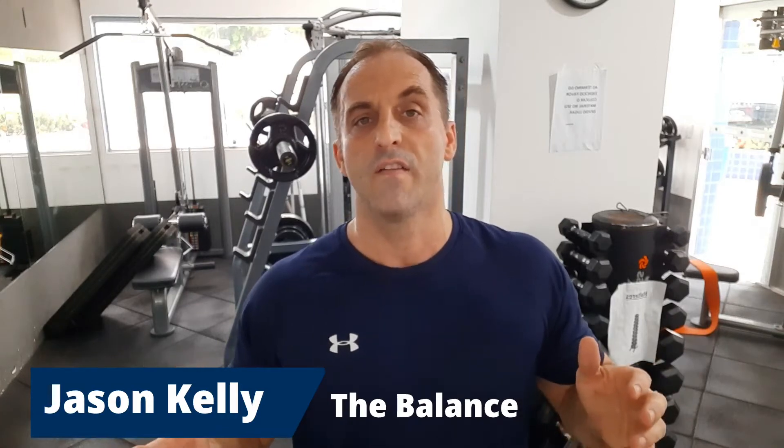I'm Jason Kelly, creator of The Balance. If you're looking to instantly get stronger, faster, and be more explosive, or maybe you're just searching for the warrior and athlete within, this channel is for you. Make sure you like and subscribe to The Balance so you can receive future notifications based on more health, strength, and fitness programs.